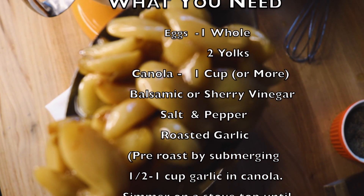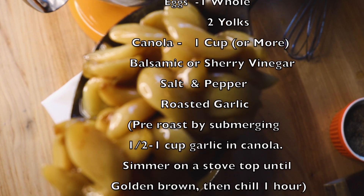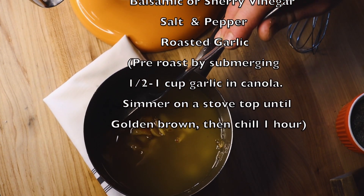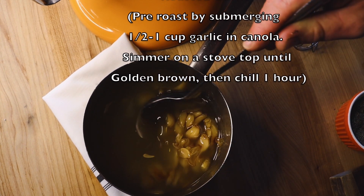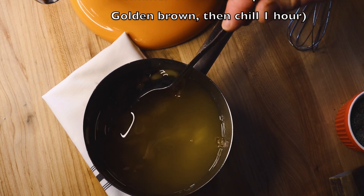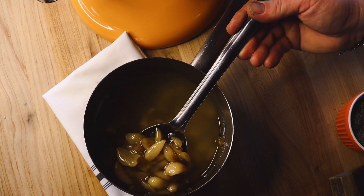You want to pre-roast the garlic by submerging about half a cup to a cup of garlic in canola oil and then simmer it on a stovetop until it becomes golden brown. Then you're going to want to cool it for about an hour before you make your aioli. You can use this oil in the next steps.